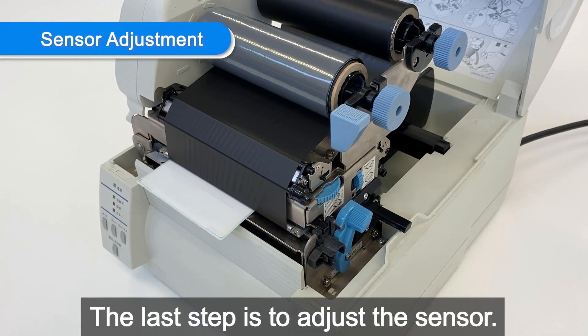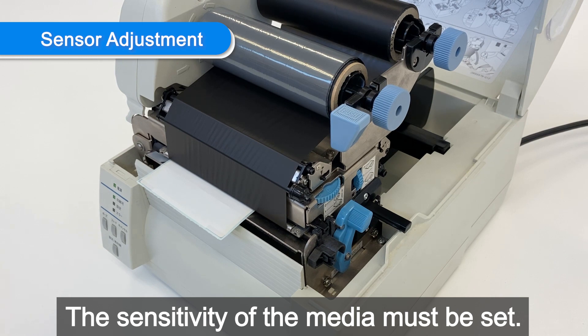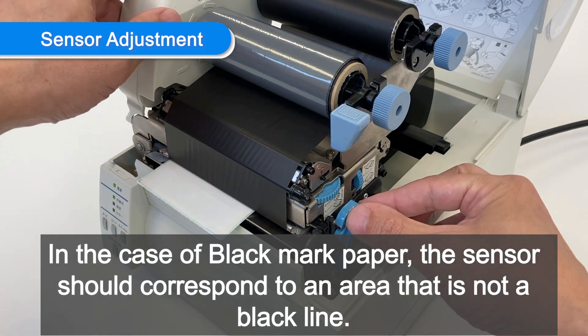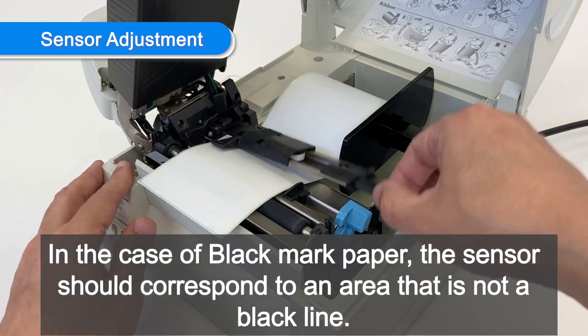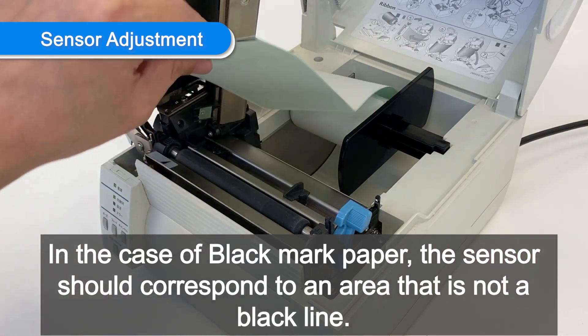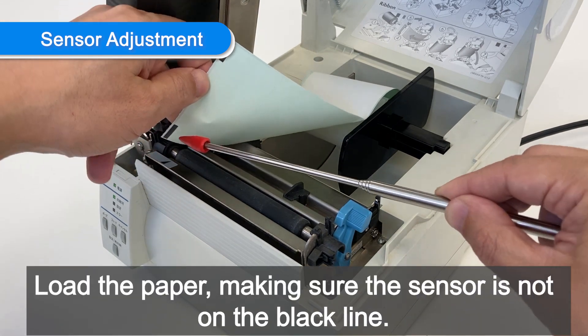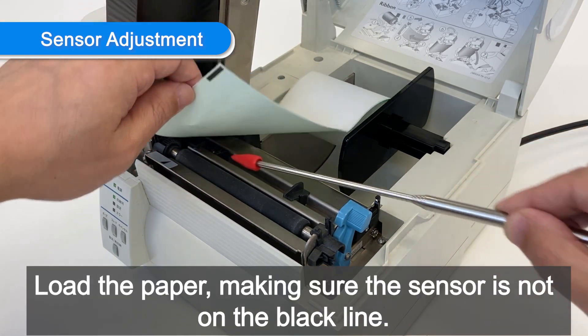The last step is to adjust the sensor sensitivity. In the case of black mark paper, the sensor should correspond to an area that is not a black line. Since the sensor is in this position, load the paper making sure the sensor is not on the black line.